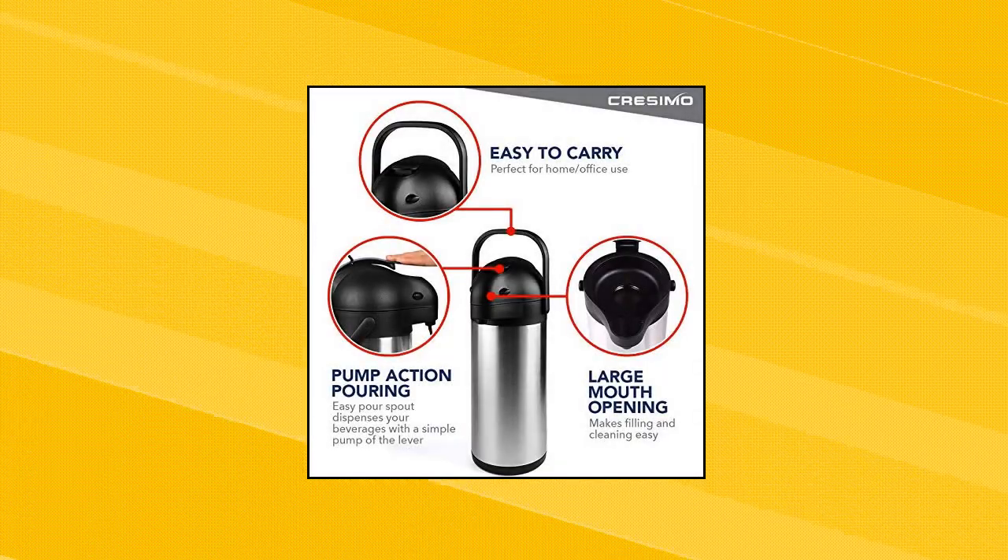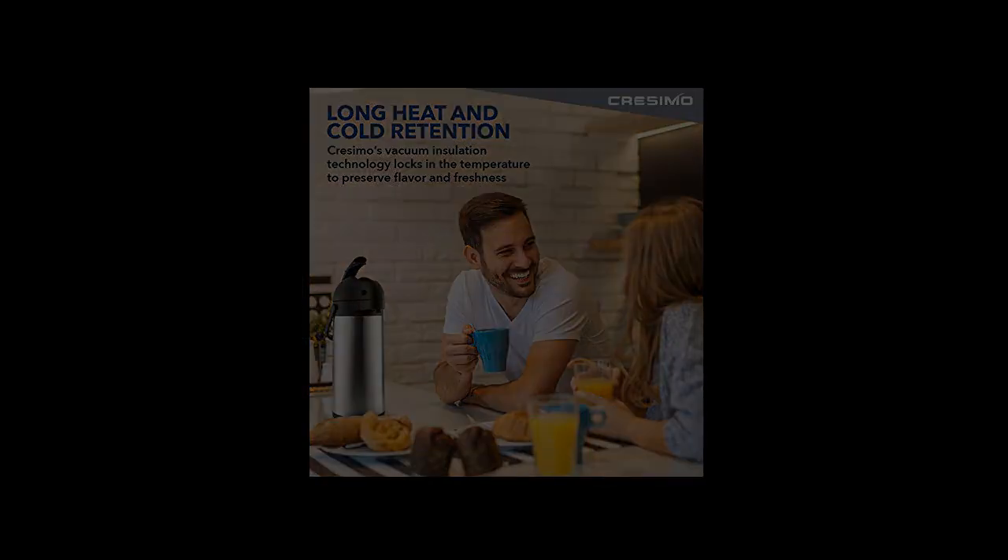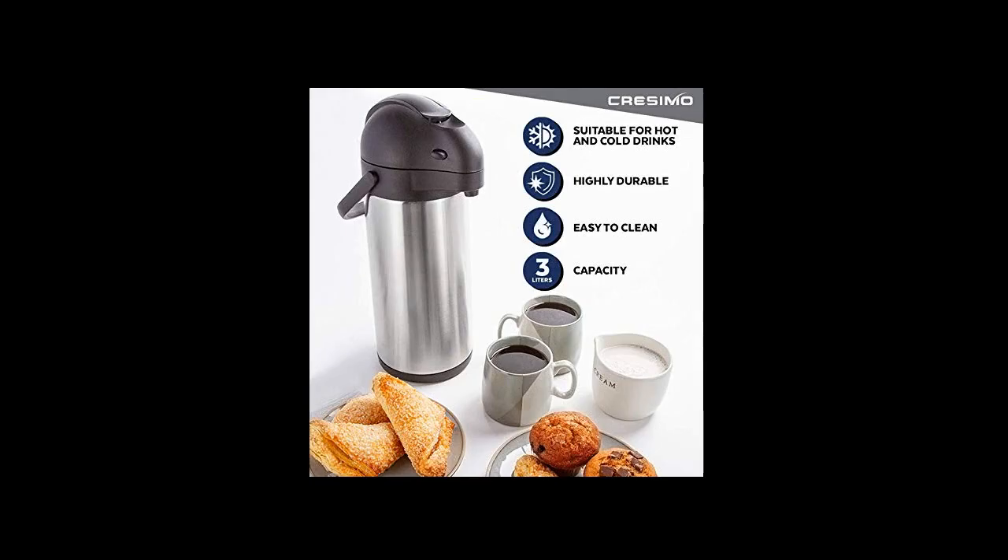Soccer games, meetings, road trips — any occasion you can think of, this air pot coffee dispenser will guarantee your beverages stay hot for 12 hours or cold for 24 hours.